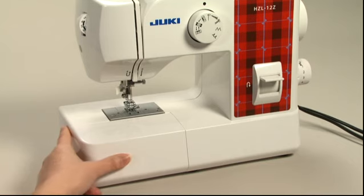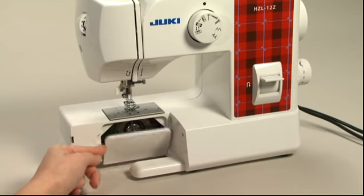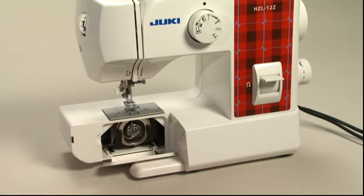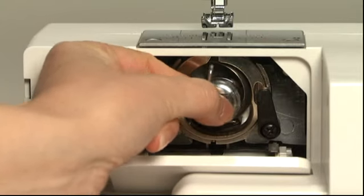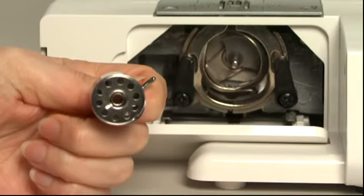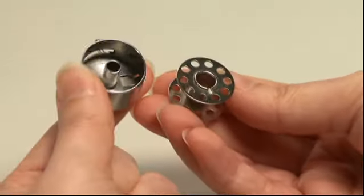Remove the extension table and open the bobbin access cover by pulling it down with your fingers. Pull open the bobbin case, close the latch as shown, and take out the bobbin case from the shuttle. Close the latch and the bobbin will drop out of the bobbin case.